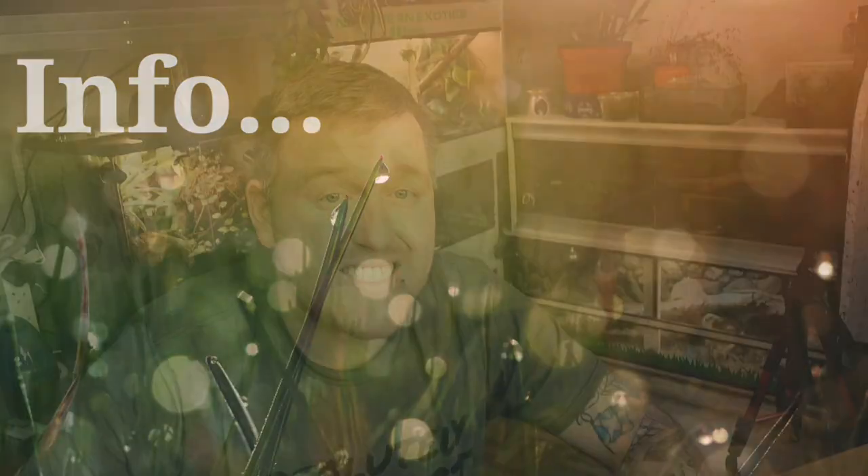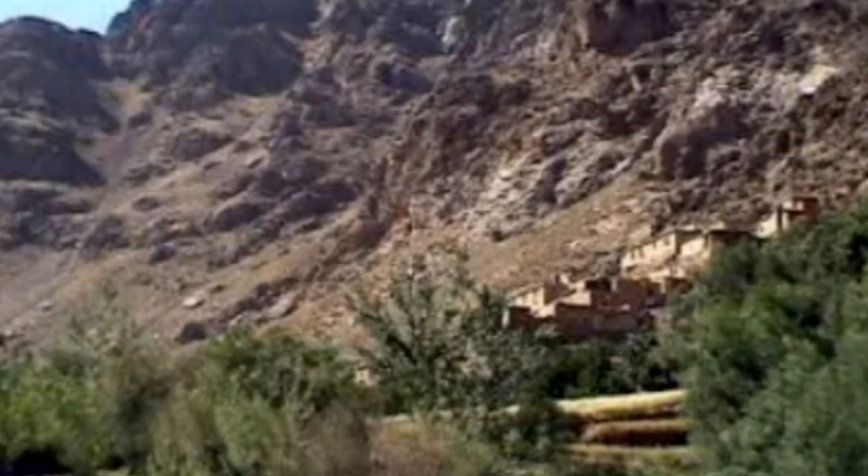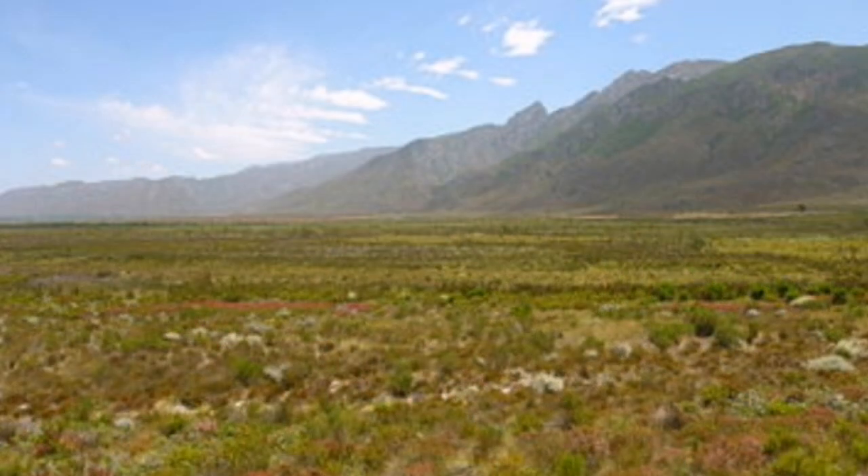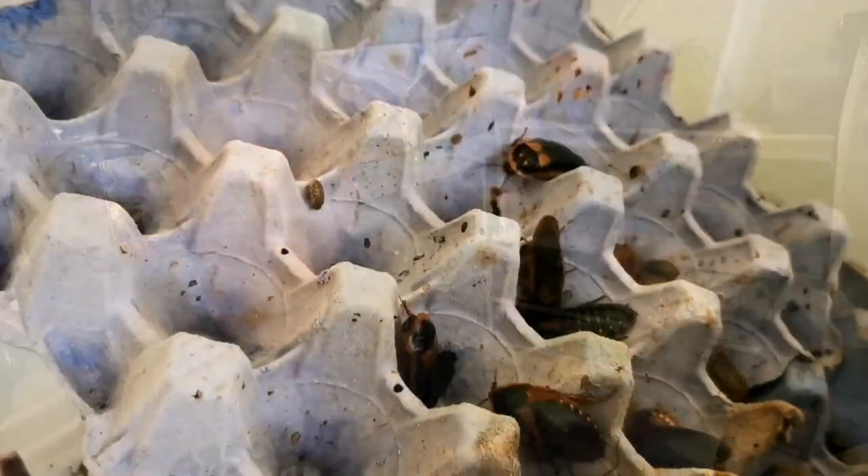Leopard geckos come from Afghanistan, Pakistan, and that sort of region. They have such a wide area that they originate from — from quite humid, foresty scrublands all the way over to the deadlands where there's nothing: no water, no moisture, no plant growth. In the wild, they tend to live for around 8 to 10 years. However, in captivity they're known to live anywhere from 12 to 15 years, simply because we can provide them with a much healthier, much more enriched diet.